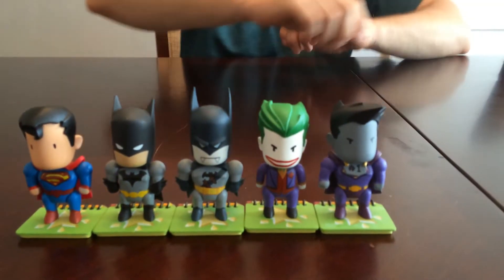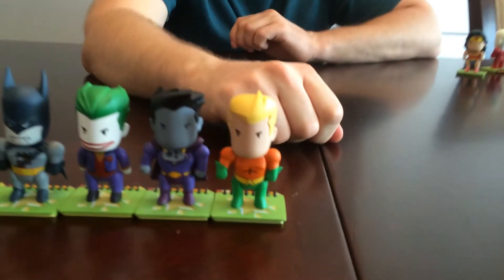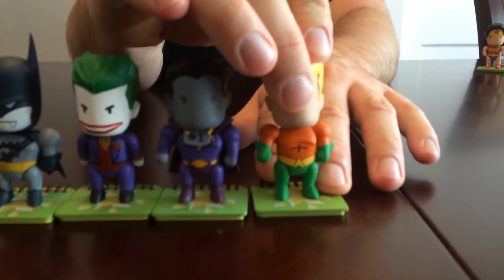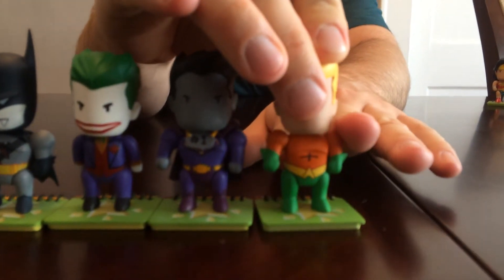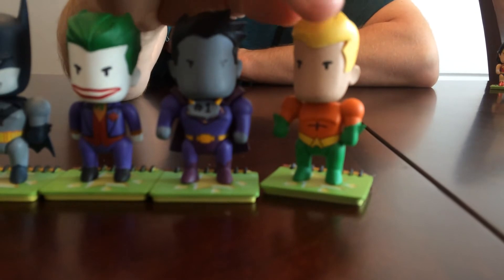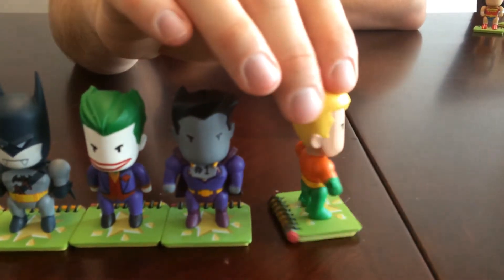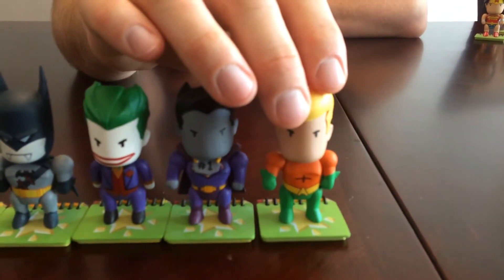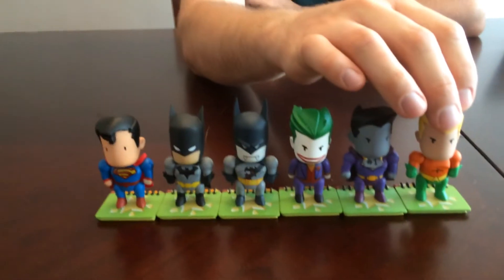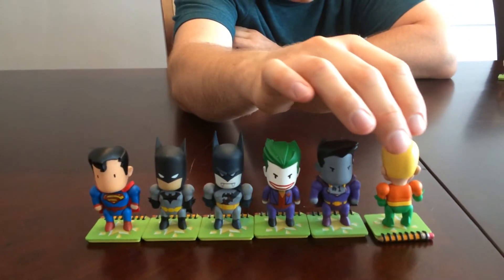Next we have Aquaman — not my favorite character, although they have done some cool things with him. He's really fun in the Injustice video game if you've played that; he's actually kind of badass in that. He's three-in-24, so he's a little more common. Not sure why — I'd think it would be Superman or Batman you'd find more of, but apparently Aquaman is one of them. Anyway, there he is; he's got little fins on his boots.